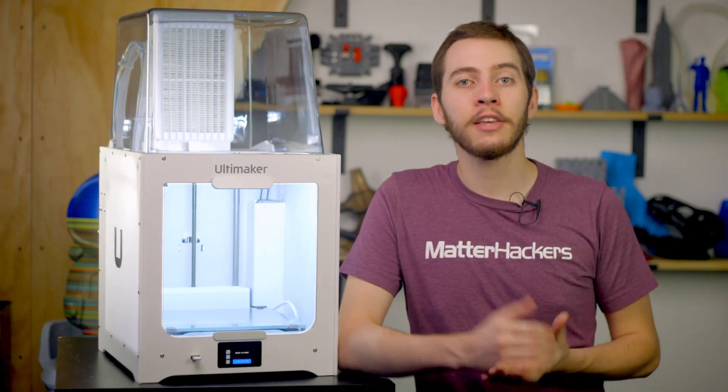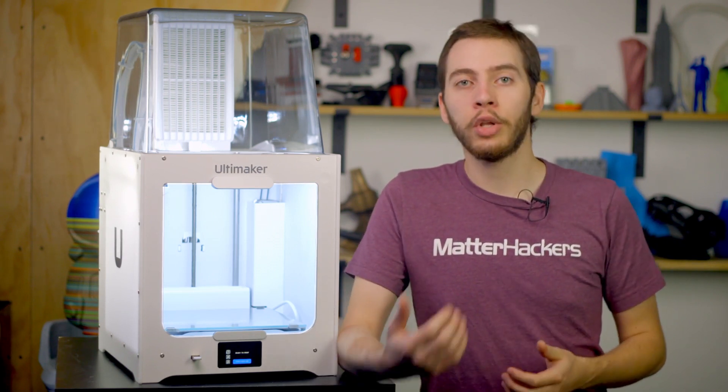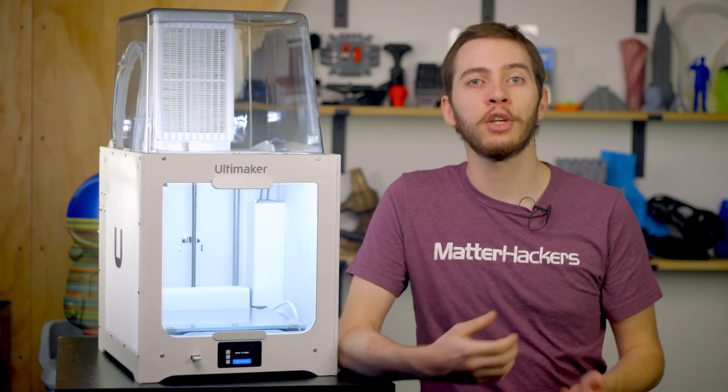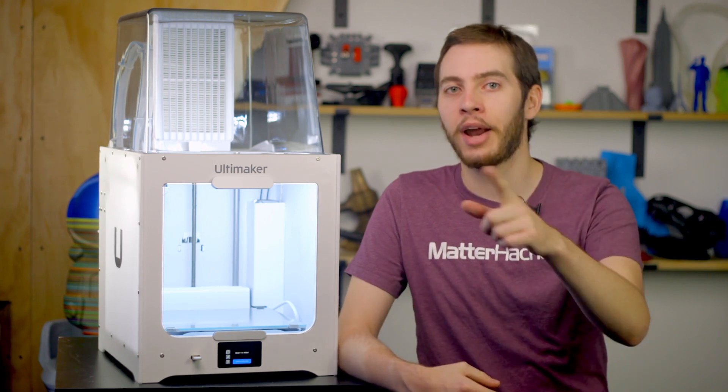The Ultimaker 2 Plus Connect is a fantastic addition to any 3D printing workspace, from classroom to the office print lab. When you need a 3D print to be strong and beautiful, the Ultimaker 2 Plus Connect should be the first 3D printer on your shortlist. To learn more and to order yours today, go to matterhackers.com.